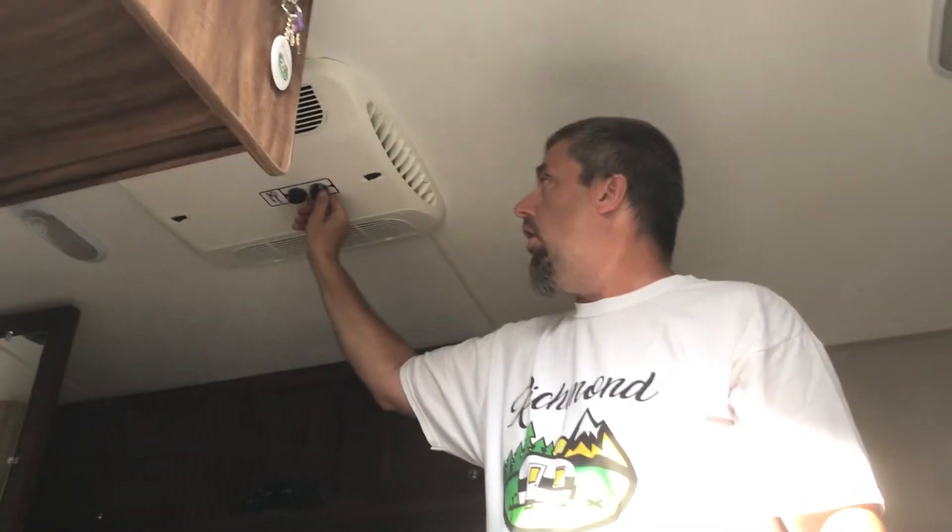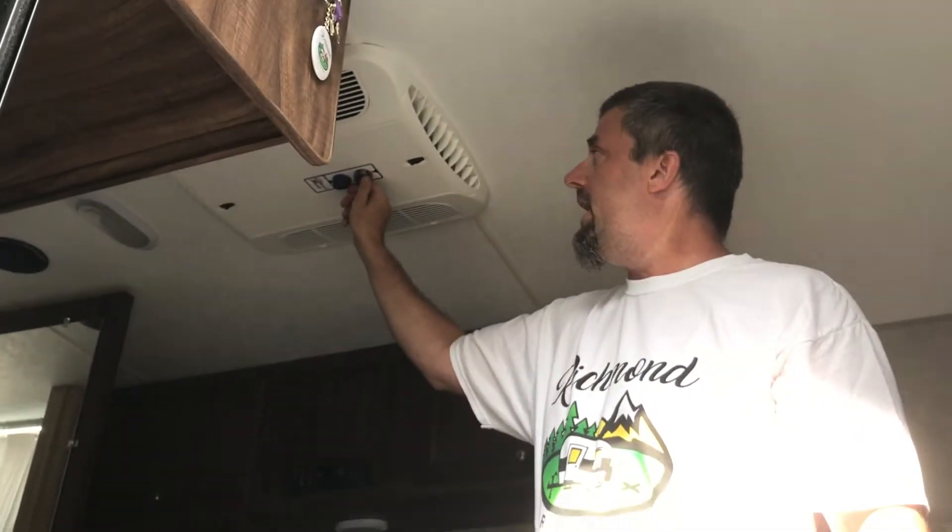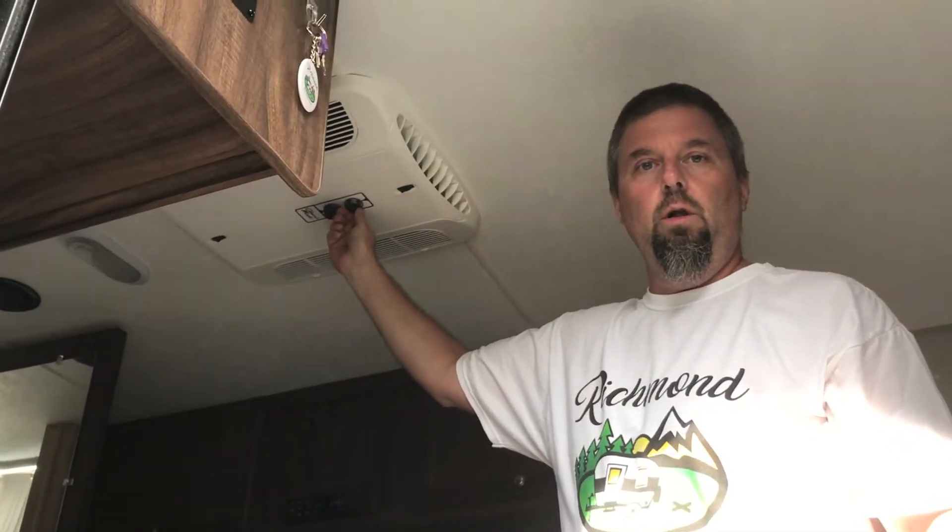Then we're going to turn the air conditioner on — low fan, high fan, low cool. You have the generator bogged down a little bit. Now the compressor has not started because the thermostat for the air conditioner is all the way to warm.